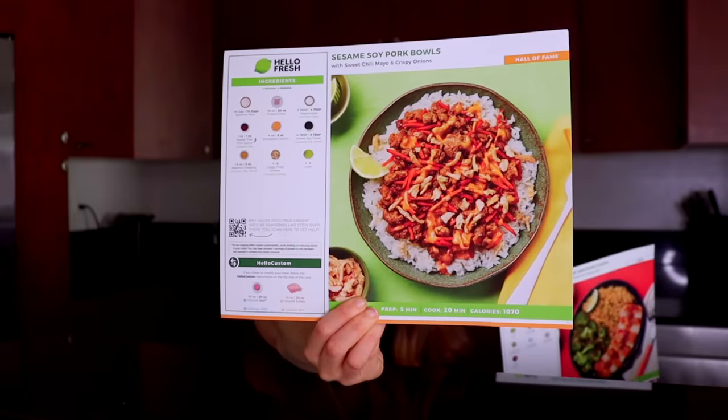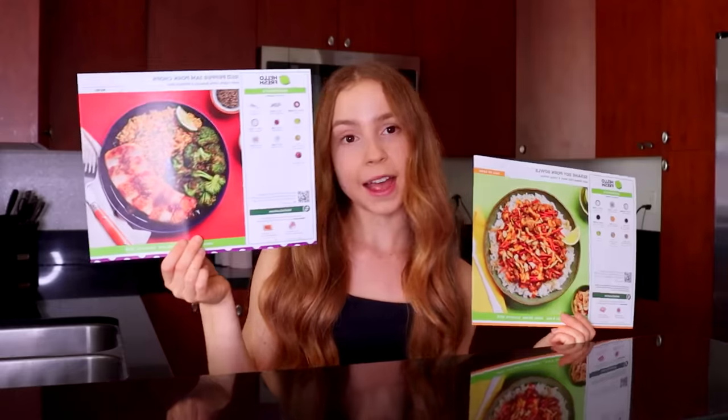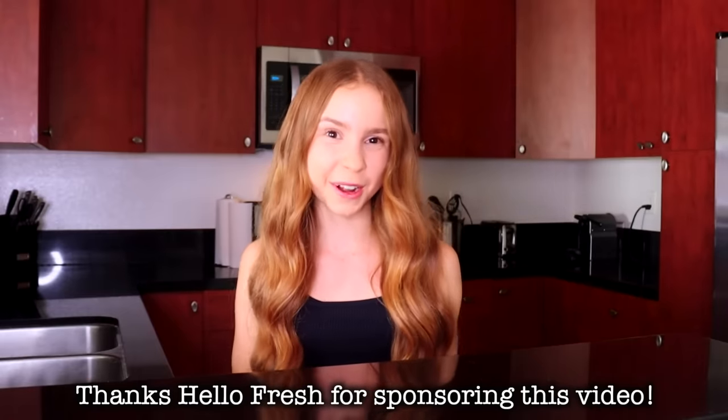The two options are these sesame soy pork bowls or the red pepper jam pork chops. I personally think this one looks better, so I'm hoping she picks it. I think this is the hardest part of the video because they both look amazing. Also, thank you so much to HelloFresh for sponsoring this video. I'm gonna have Anna make the red pepper jam pork chops. She picked the one I wanted, so I am very excited to make this. Even though this is my first time getting HelloFresh for myself, my mom used to buy these pretty often, and they would always be delicious.